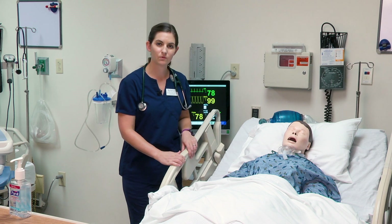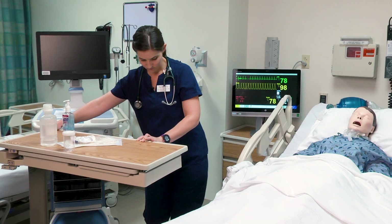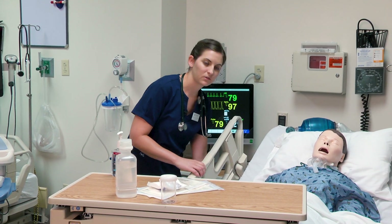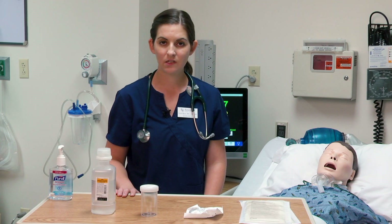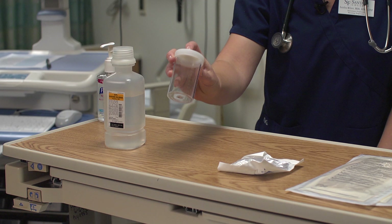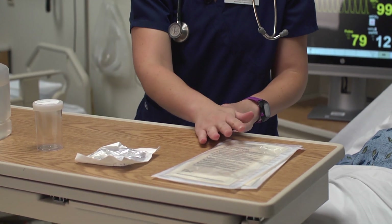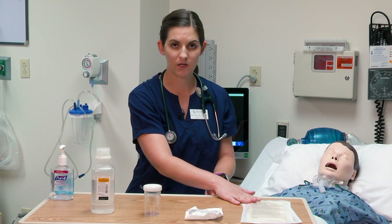I'm going to move my supplies closer to the patient in order to start suctioning. I'm going to lower this rail so I do not hurt my back. The supplies that you need to do trach suctioning include sterile normal saline or sterile water, a sterile container in order to check your suction, a sterile suction catheter, and then I have two pairs of sterile gloves. You always bring extra gloves in case you contaminate by accident.